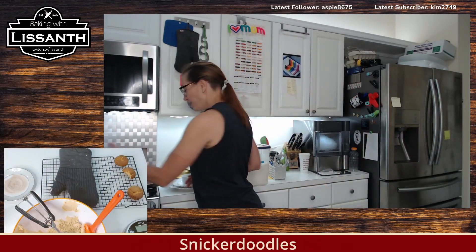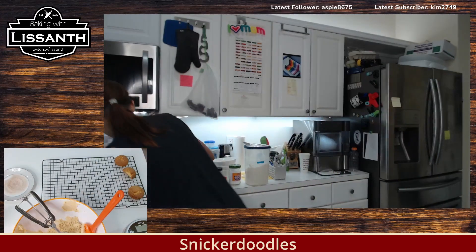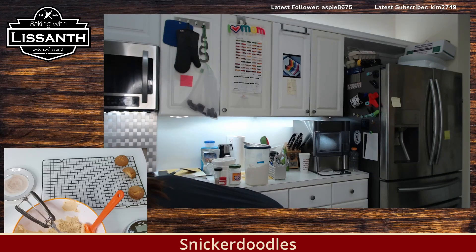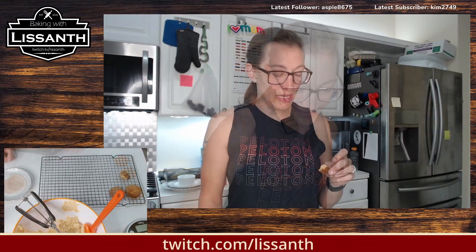This is like the rich, classy cousin of a snickerdoodle. Snickerdoodles are fine — they're absolutely fine. And this is a little bougie snickerdoodle. I am eating one of the very, very crispy Creme Deliche snickerdoodles.